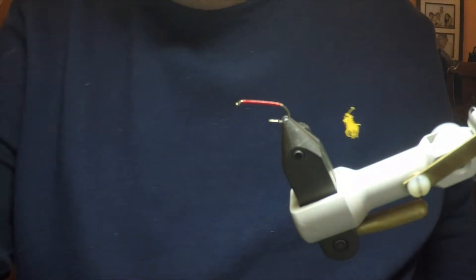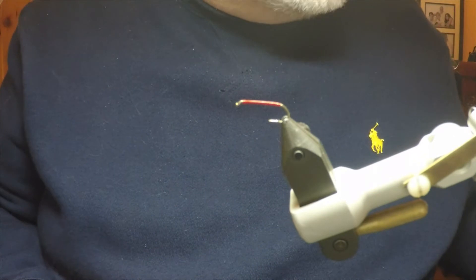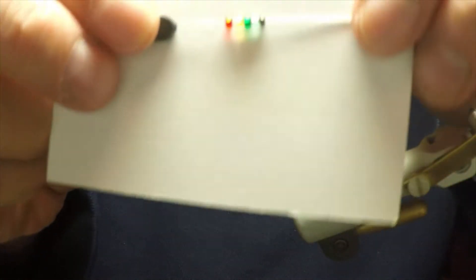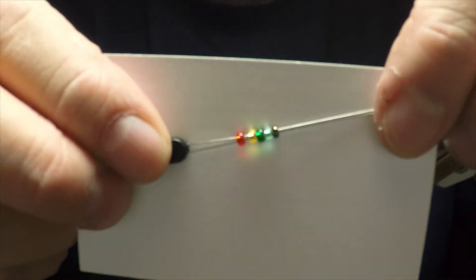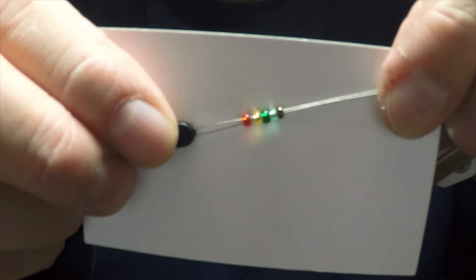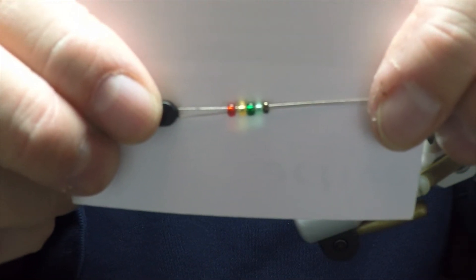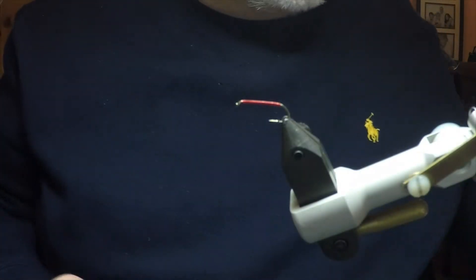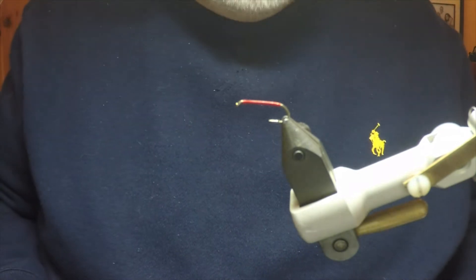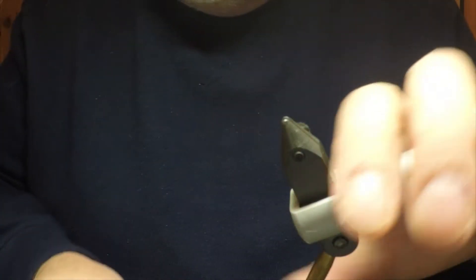Now the beads that we'll be using on this fly are Miyuki size 11-0. Here is an example of some of them in the various different colors that they have. You can adjust the size of the beads according to the size of the fly, and for a realistic size 18 fly I will actually use the 15-0. Today we will be using the Miyuki in flame, silver and red, and we'll be mounting those on the fly.